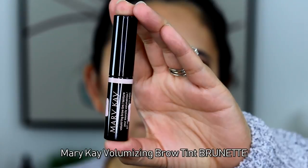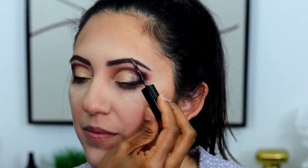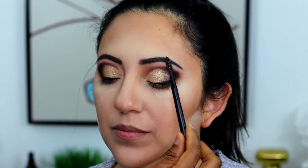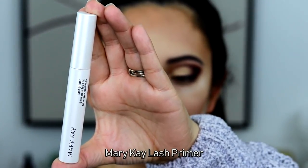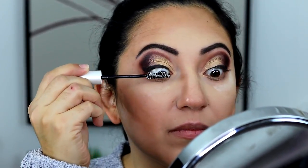We're using the dark brunette brow pencil on Carmen's brows — she has dark hairs anyway. But when we were done I felt it was making the look too hard, so I went in with the brunette brow tint, which is a lighter brown, over her brow hairs to soften the darkness. It really made a difference in person — made the look more appealing and not as harsh. Don't sleep on those brow tints, they are awesome!